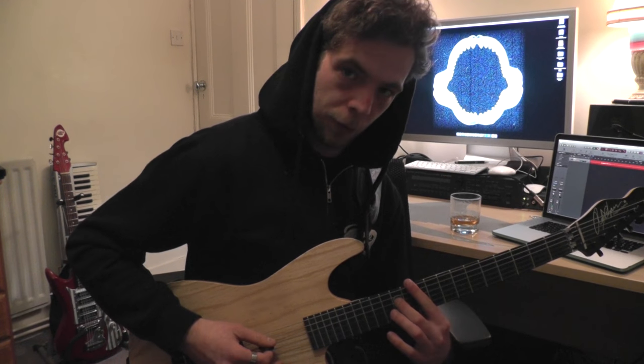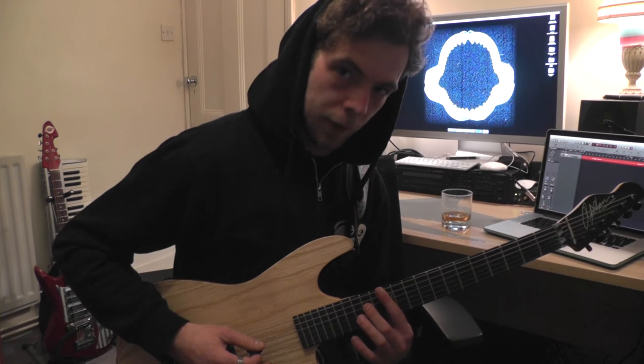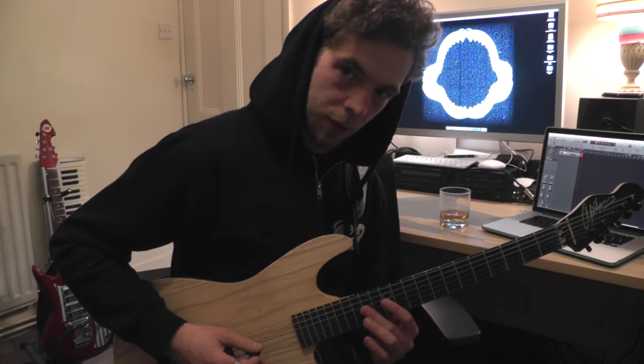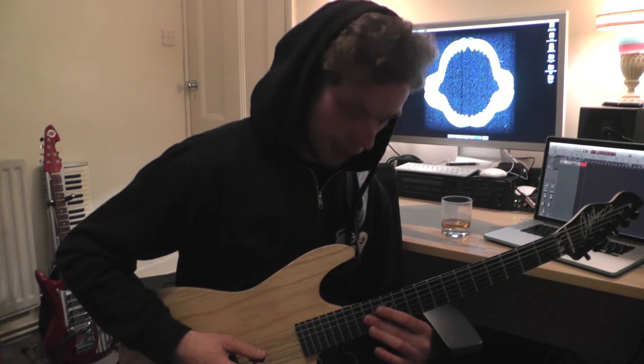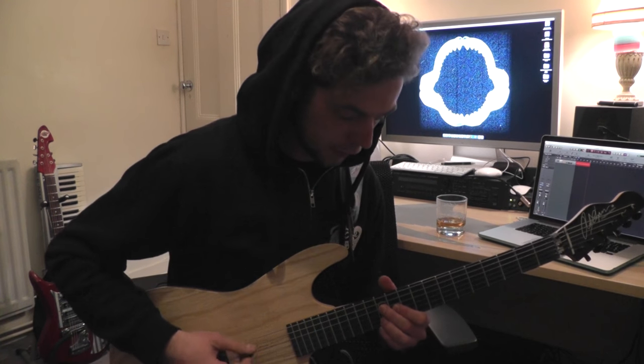Then from that twelfth fret on the D I slide up to the second fret and hit that note on the D, but also the second immediately after on the G, and slide up to the fourth again on the D. So really slowly that is...